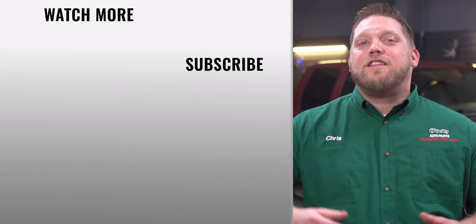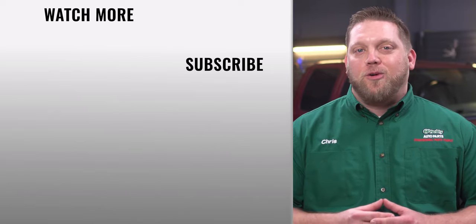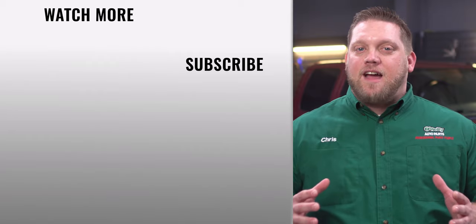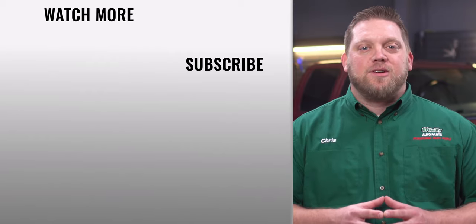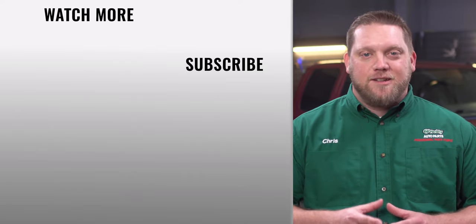And that's it! You'll find everything that you need for this and other jobs at your local O'Reilly Auto Parts store or OReilly Auto dot com. Our DIY videos are designed to help answer questions we get in our stores every day. If you found this one helpful, subscribe to our channel to get all the latest. We'll see you again soon.